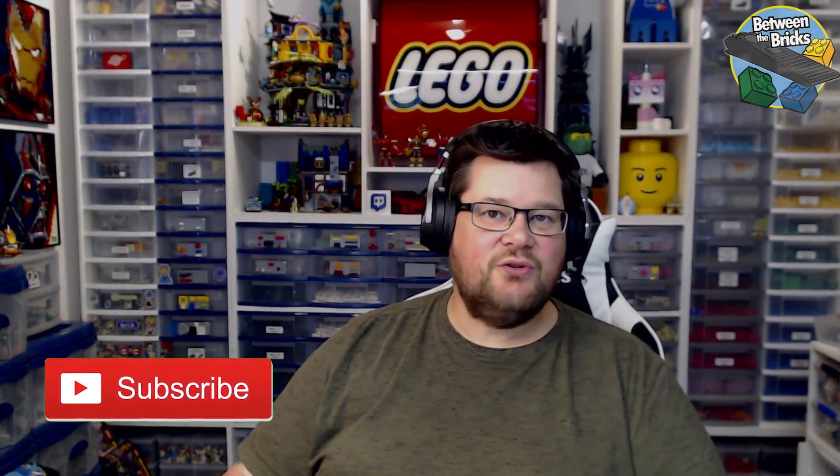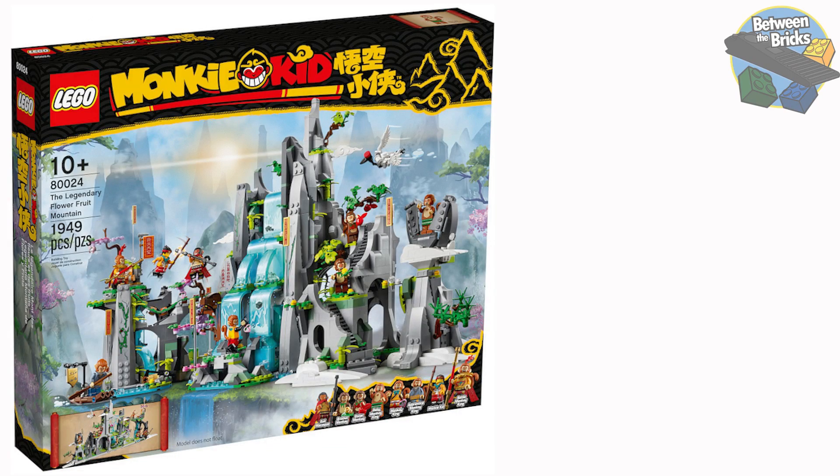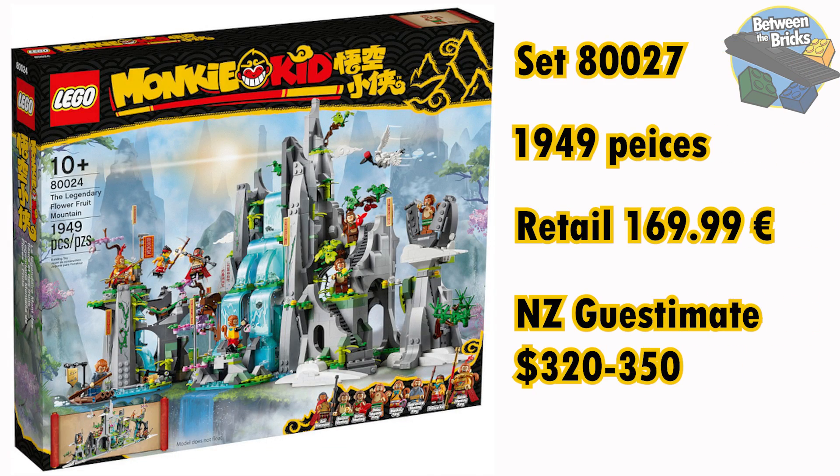Hi guys, welcome back. If you like this video and want to see more like it, please do subscribe and hit that notification bell. If you want to catch me live, I do stream on Twitch three times a week — head over to twitch.tv/betweenthebricks. In March, you're going to see season two of Monkey Kid sets hit the shelf. There are seven in the wave and I was very lucky that LEGO sent me the sets early. In today's video I'm going to take a closer look at the Legendary Flower Fruit Mountain. Set number 80024, the Legendary Flower Fruit Mountain has 1,949 pieces and it's going to retail at 169.99 euro.